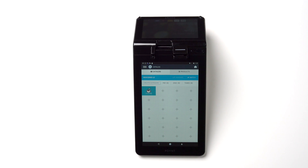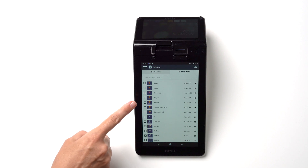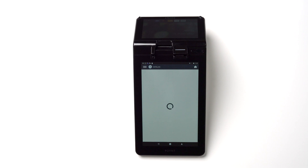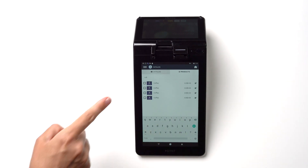Catalog is a great feature to have. Here you can add products and services your business offers and be able to track the items you sell. From the main screen, tap Catalog. From here, you can add products to the existing category or create a brand new one. In the Products tab, you can see different products you have already added and look up a specific product on the list.